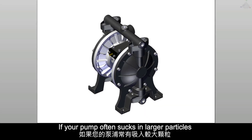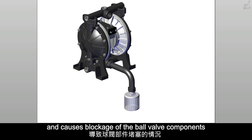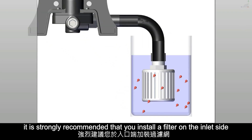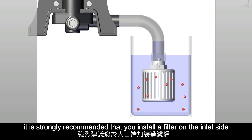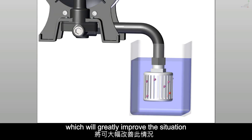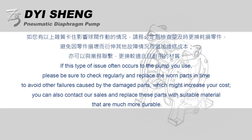If your pump often sucks in larger particles and causes blockage of the ball valve components, it is strongly recommended that you install a filter on the inlet side, which will greatly improve the situation.